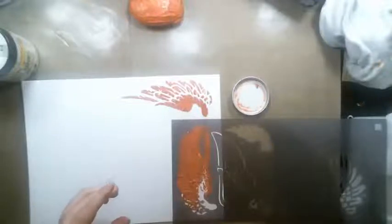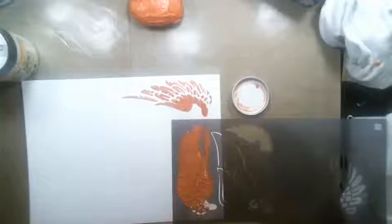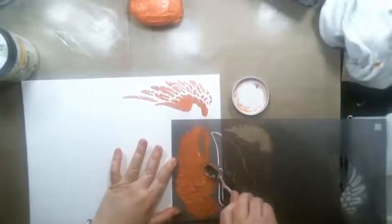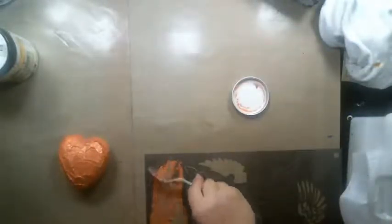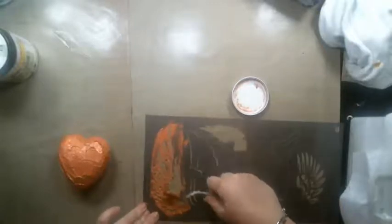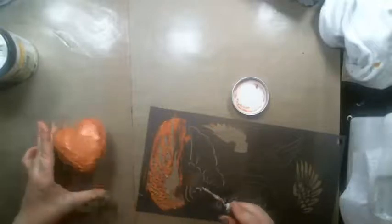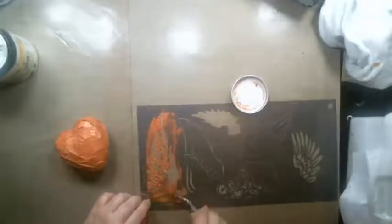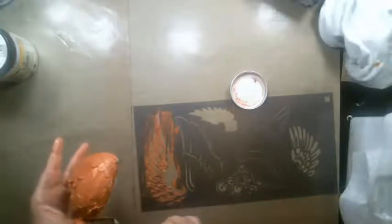The wing stencil is from Prima — it's called the Wings stencil, designed by Jamie Doherty. Here's the other one. I have a little bit of extra paste left, so I'm going to add it to the bottom of the heart. I love whenever I'm done with a stencil using texture paste — I literally just scrape it off.